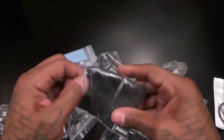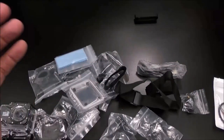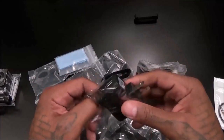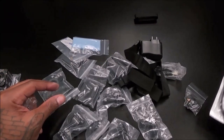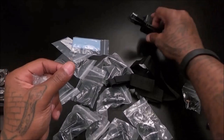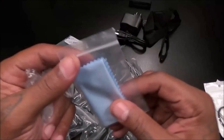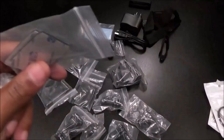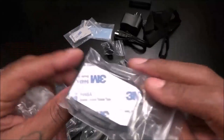You get some adjustable straps — you can pretty much find different ways to use these. Here's your power plug and USB cable. You also get a micro SD card reader, cleaning cloth — that's always good — and some 3M double-sided tape. Personally I don't like to use the tape because if you leave it out in the sun too long it'll get loose, and the last thing you want is your camera flopping off somewhere.